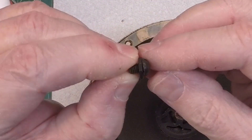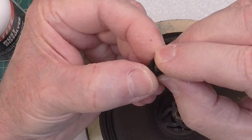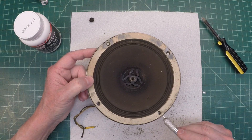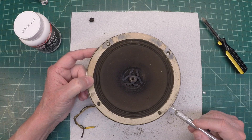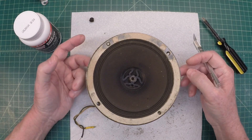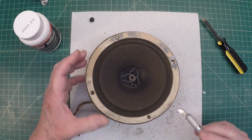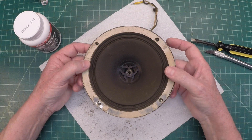You can see the fastener that was used — one screw, one nut. I'm going to go back around the basket here and make 100% certain I've got the surround and the cone free from the frame itself, and then we'll lift this out.